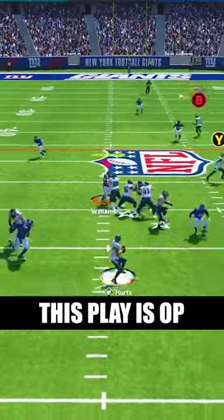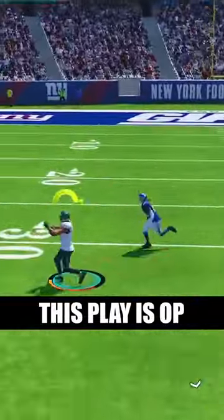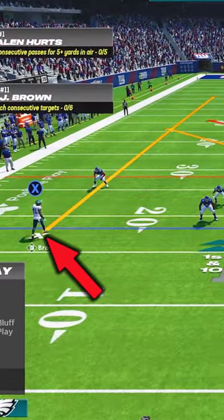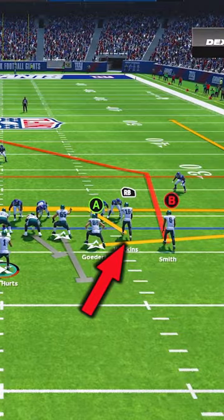This play is overpowered and will have you dotting up your opponent on every part of the field. The play is double post and the adjustments are to put the solo receiver on a streak and put the middle bunch receiver on a drag.